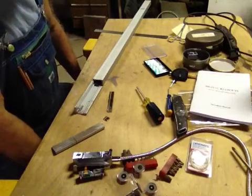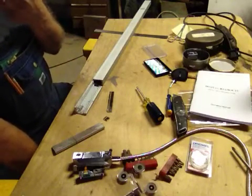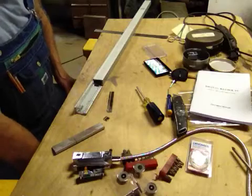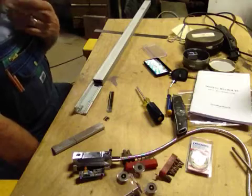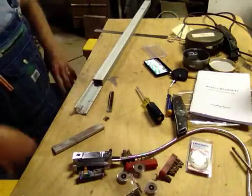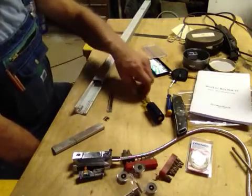This is the next part of installing the DRO on the Bridgeport. What happened was I ended up purchasing one of the slides about three and a half, four inches too long. So unfortunately that was for the Z axis and it wouldn't mount up right, so I had to shorten it. I had gone on the internet and looked at other people shortening them and I thought it would be pretty easy, but it ended up being challenging but not impossible. Let me explain what I did.